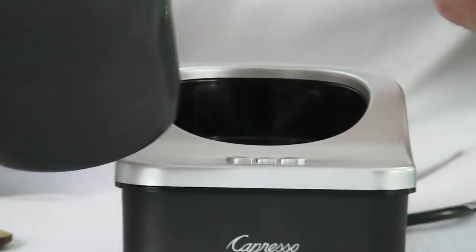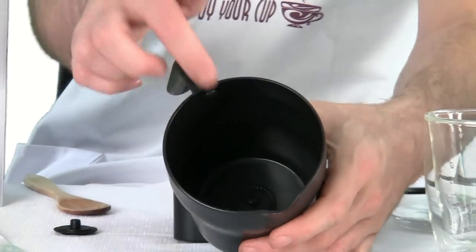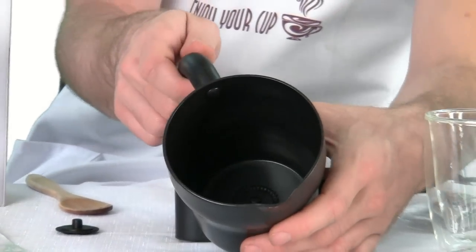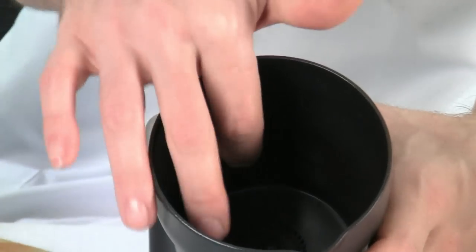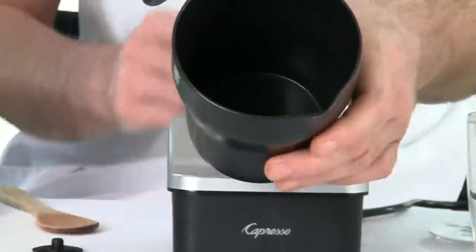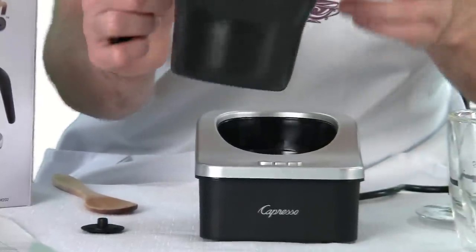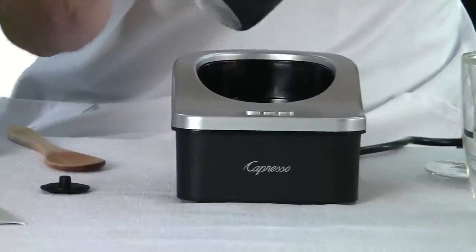Inside of the pitcher we have three hash marks. There's a four-ounce hash mark, then another hash mark for making frothed milk, and then a final hash mark for simply making hot milk. It just really depends on how much milk you want to heat up and what you want from it — whether you want actual foam, just want to heat some milk up, or simply want to make cold milk.